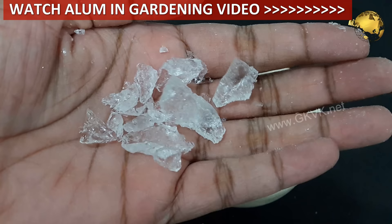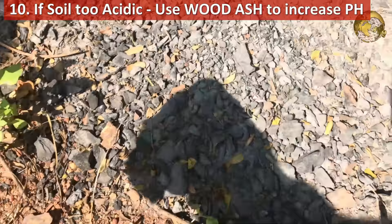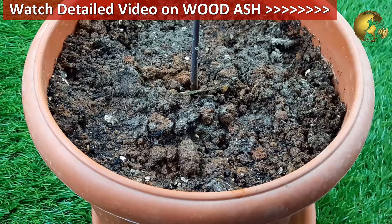Ninth, chemical or commercial products containing elemental sulfur can also be used to lower the soil pH. And lastly, tenth — if your soil is too acidic and you want to raise the soil pH, you can use wood ash as a natural remedy for this job. You can watch a detailed video on this topic from the card link at the top right corner of this video and also from the description link.